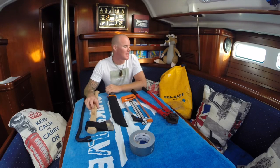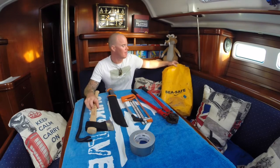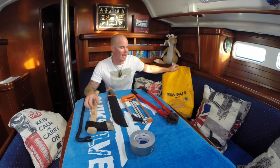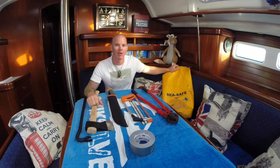Hello everybody! Today I will talk about this sea safe bag here. I get many times the question why I have this bag around with some heavy tools inside. Today I will tell you why.